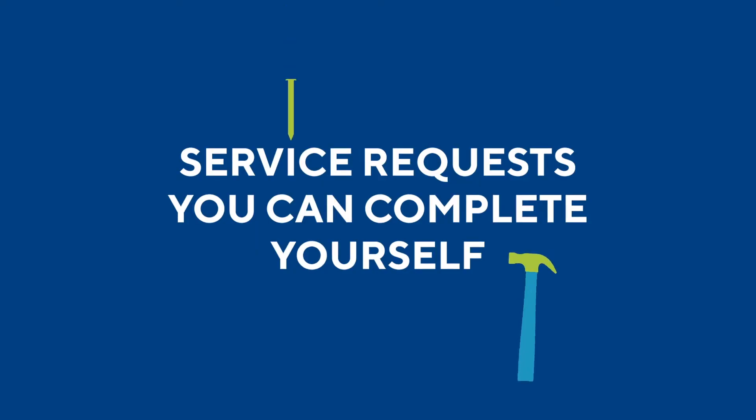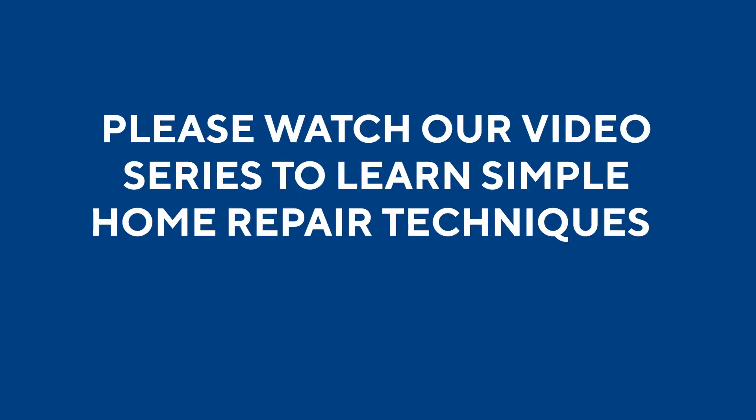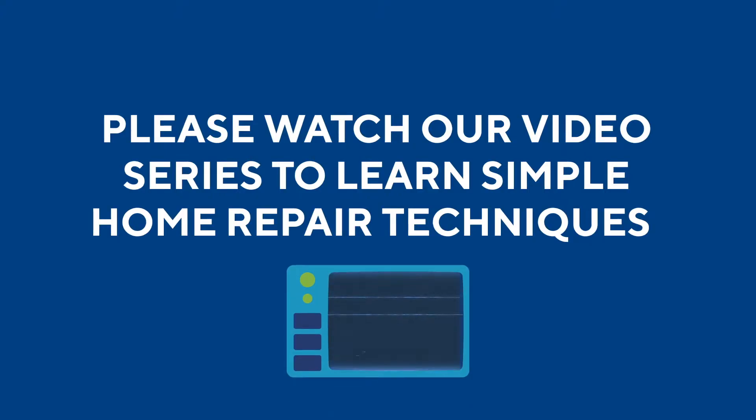During these unique times, Cortland knows that we're all trying to practice social distancing, so calling in a service request may not be at the top of your list. But Cortland wants to make sure that your home is functioning properly. We have developed these short videos that will walk you through the most commonly requested tasks that you as a resident can perform yourself, limiting you and your family to additional exposure in your home.